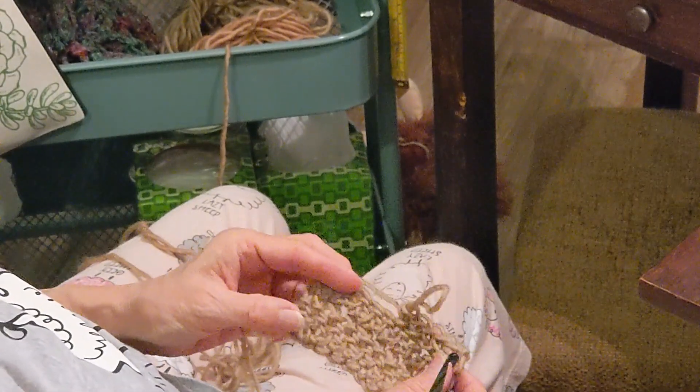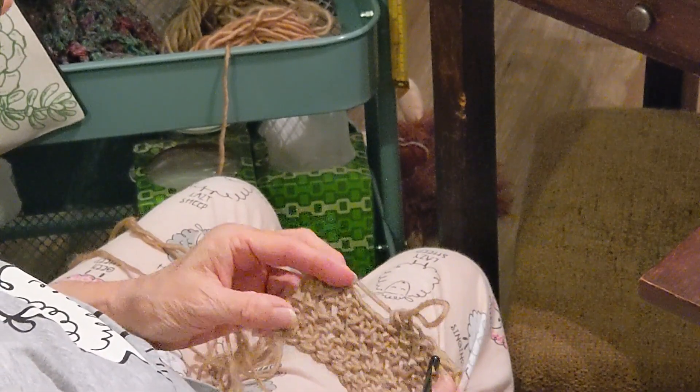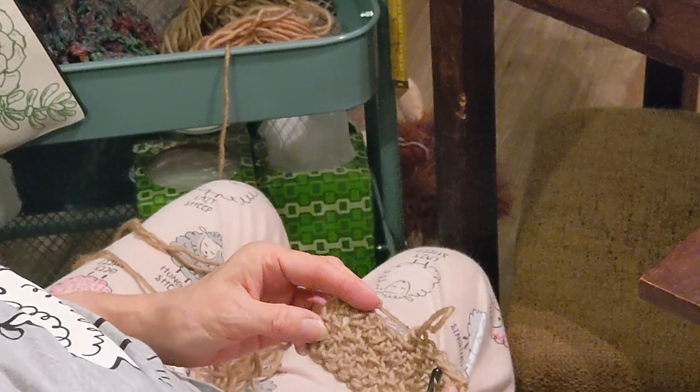So there's a few minutes in the knittery today. I enjoyed it and I hope you did too. Thank you for watching.